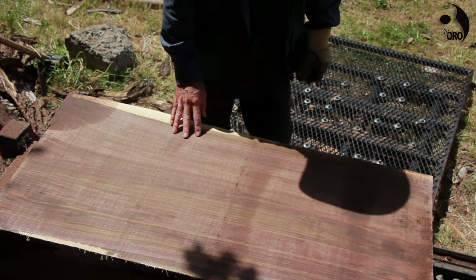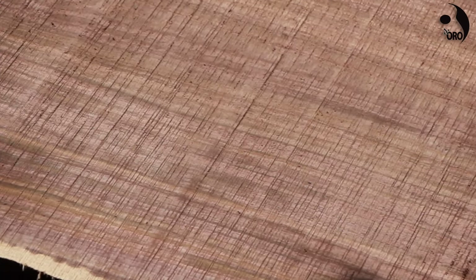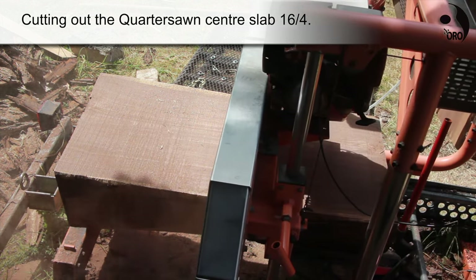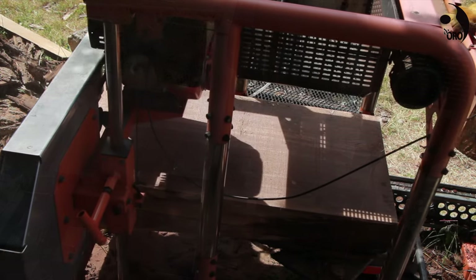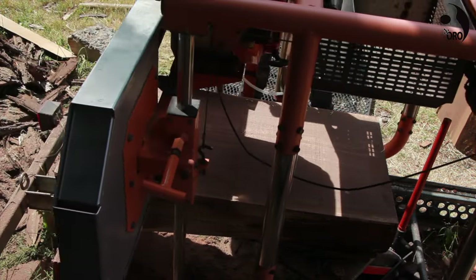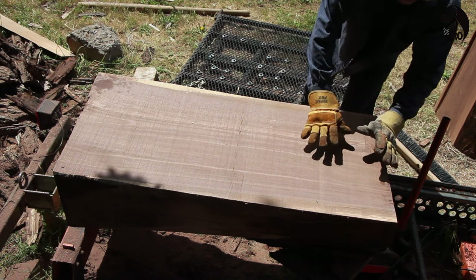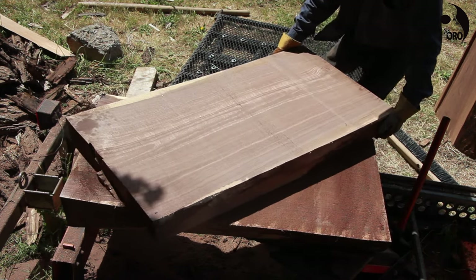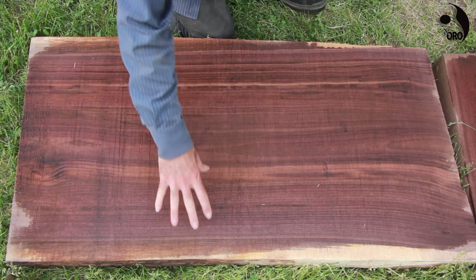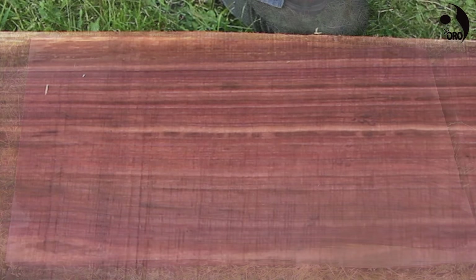Wow, this is going to yield some nice quarter sawn. You can see it's just beautiful and straight. This one is coming off as a quarter sawn four inch slab right from the center of that log. This center part will be cut out because that's the pith, and that's unstable. But you can see on this side and on this side, we've got some really nice straight grain guitar backs with no knots in them. I'm very pleased with that.